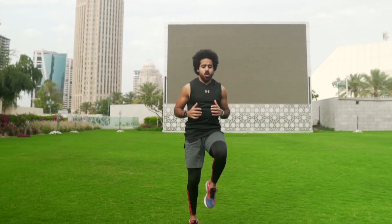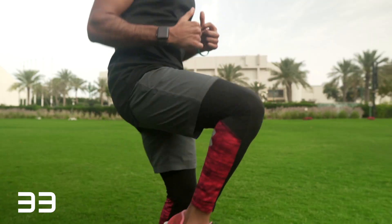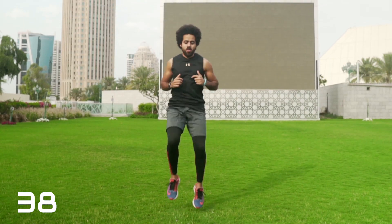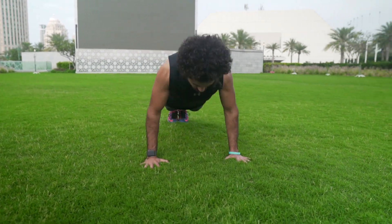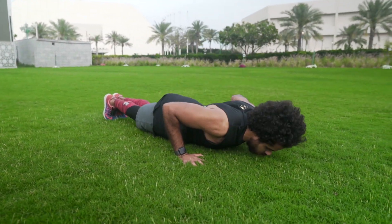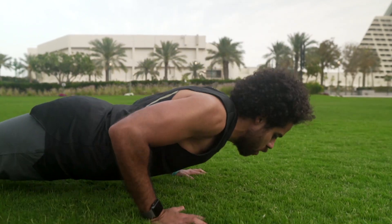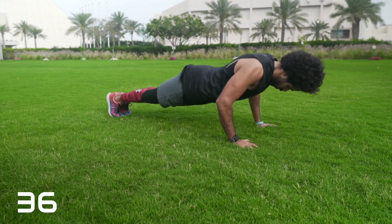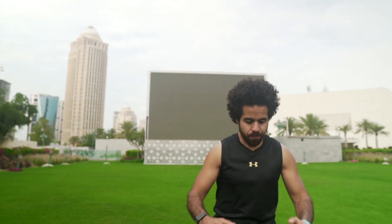40 seconds, let's go. 40 seconds, let's go. 40 seconds, let's go with more power.